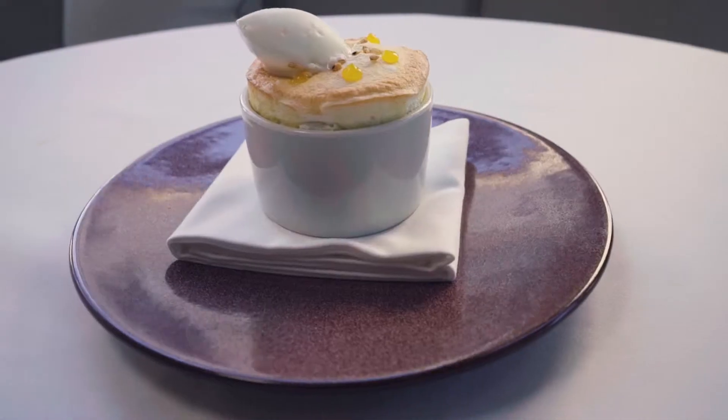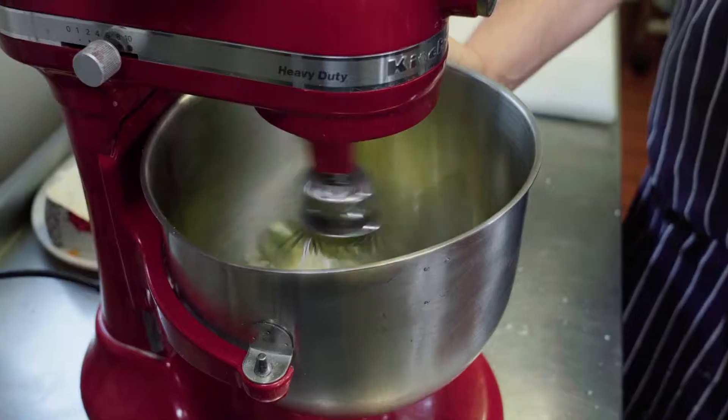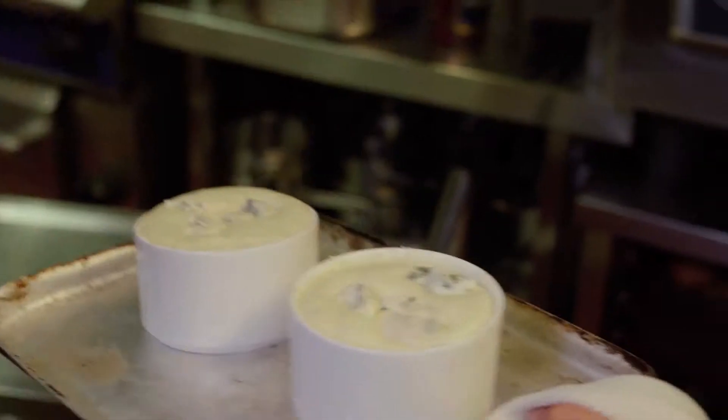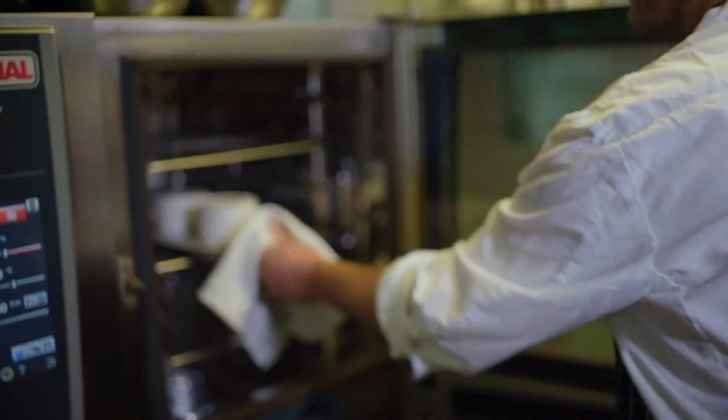So a soufflé is a dish that is baked. We'll have to whip the egg whites. Then when it cooks, all the air inside the egg whites will expand, and it's going to rise.